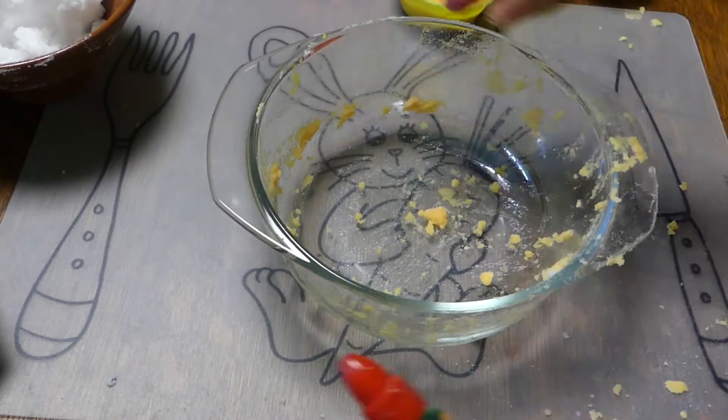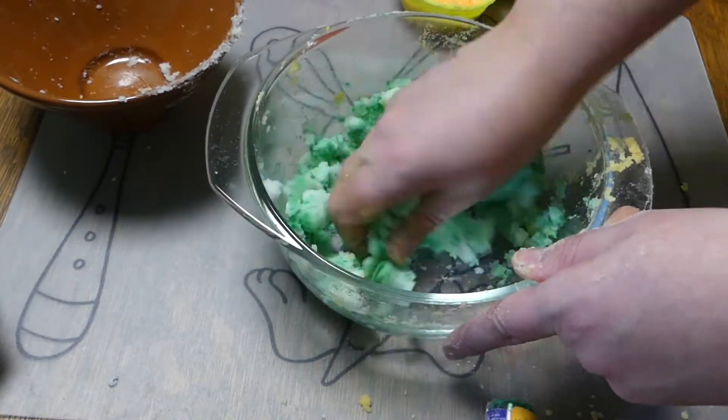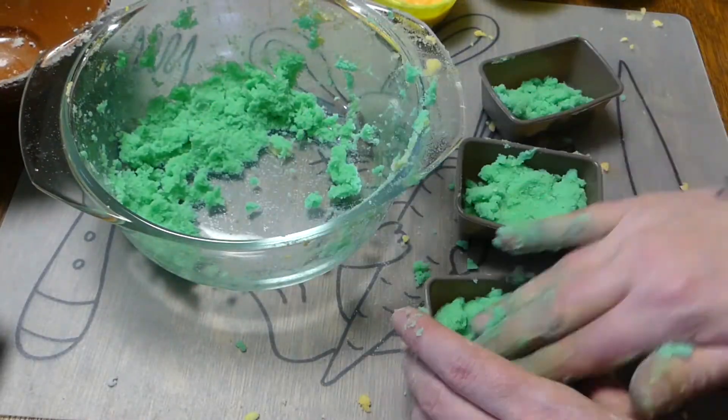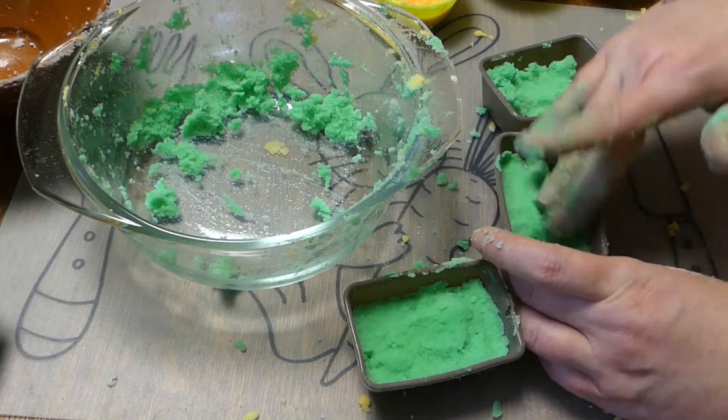Put the non-colored mixture back in your bowl. I'm not going to bother cleaning my bowl, but you can if you want to. Add a few drops of the green food coloring. Mix it well and fill your other silicone molds with the mixture and press it well.